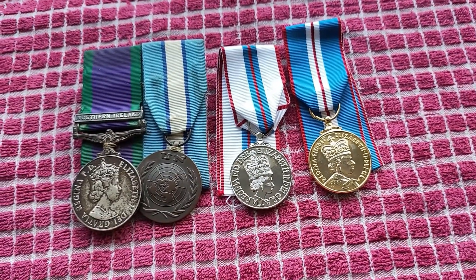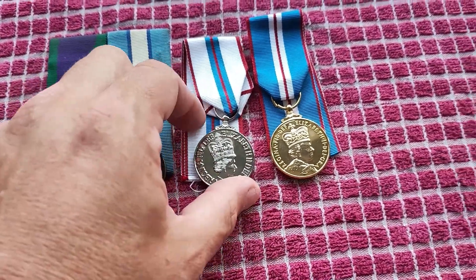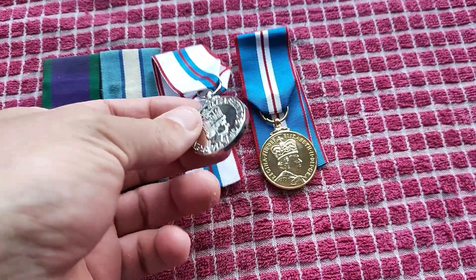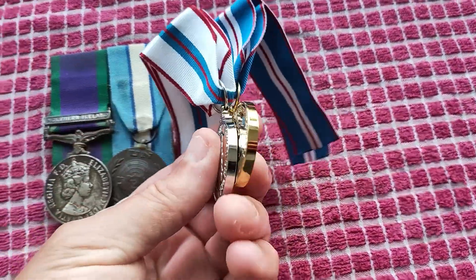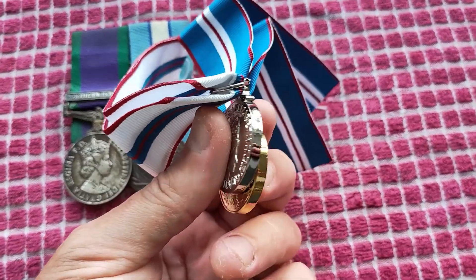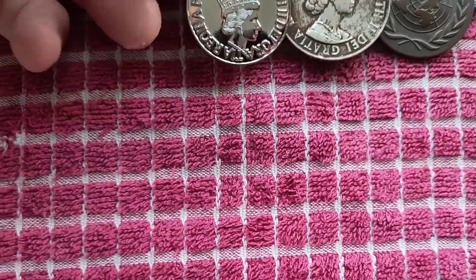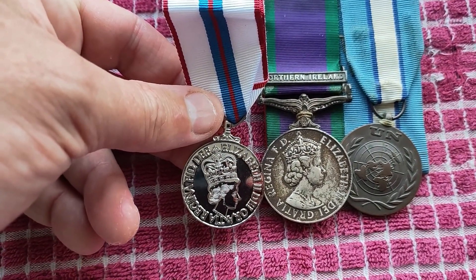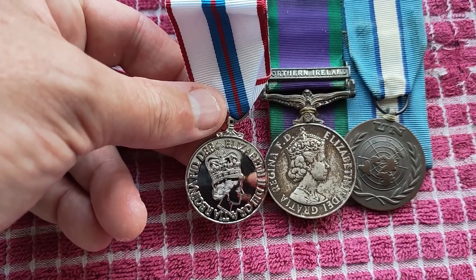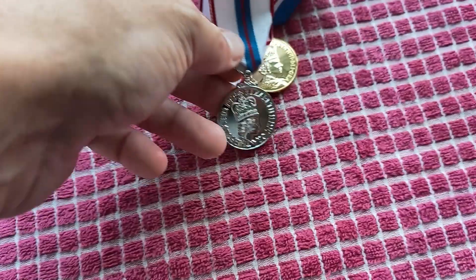I've been doing this on and off for 20-odd years and I've only ever seen two of these. So if you do come across one, you want to check it's genuine. Basically check the thickness and the size of the medal - the thickness should be exactly the same as the other jubilee medals, and the size should be about five-sixths the size of a campaign medal such as the GSM.